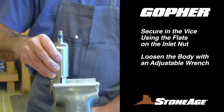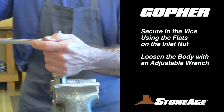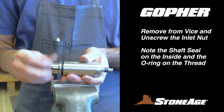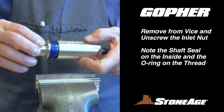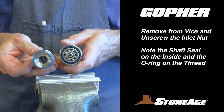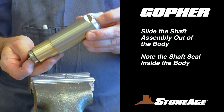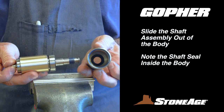Now we'll return to the vise. Secure the tool using the wrench flats on the inlet nut and loosen the body with an adjustable wrench, noting the wrenches on the flats for the body. When loose, remove the tool from the vise and continue to unscrew the body by hand. Motor oil may drain out at this point — this is to be expected. With the inlet nut off, note the shaft seal inside and the O-ring at the base of the threads. You can now slide the remaining shaft assembly out of the body, noting the shaft seal at the base of the body.